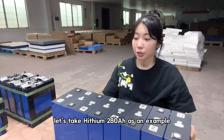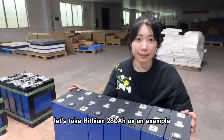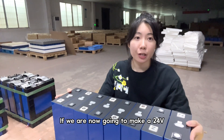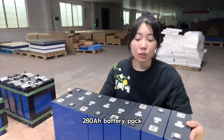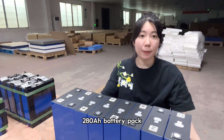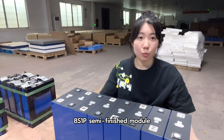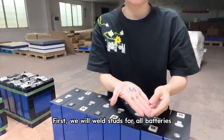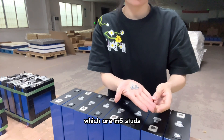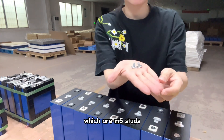Let's take HITHIUM 280Ah as an example. If we are now going to make a 24V, 280Ah battery pack — an 8-series one-parallel semi-finished module — first, we will weld studs for all batteries, which are M6 studs.